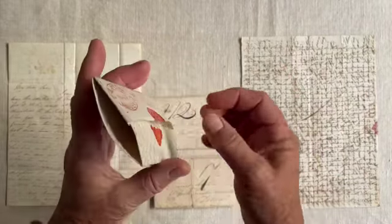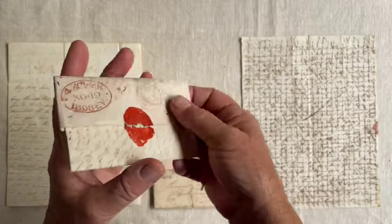There was no envelope — the paper was folded, tucked in, and then sealed with wax.